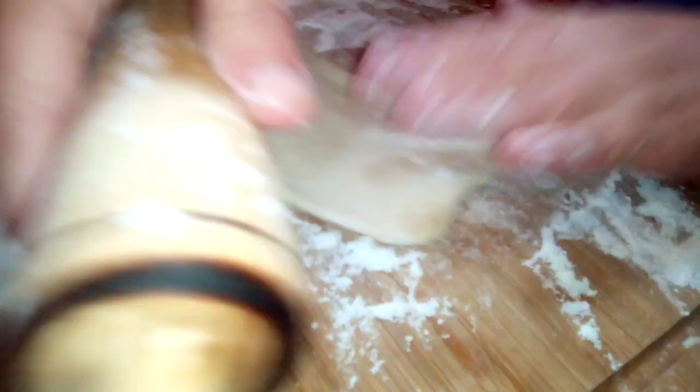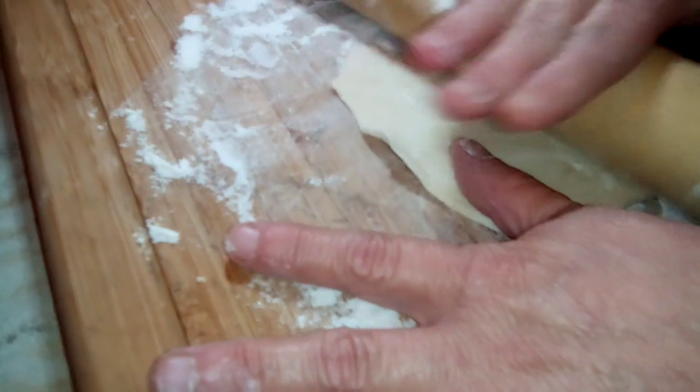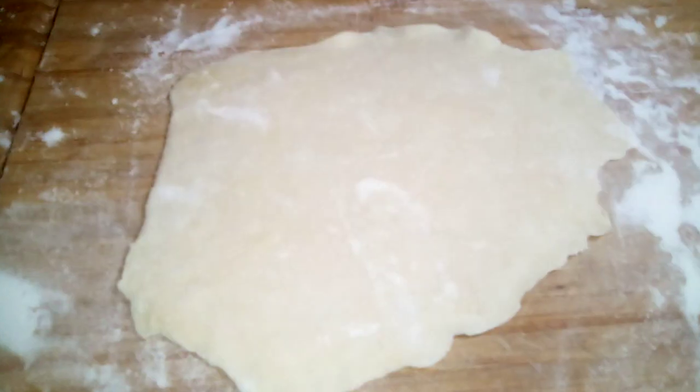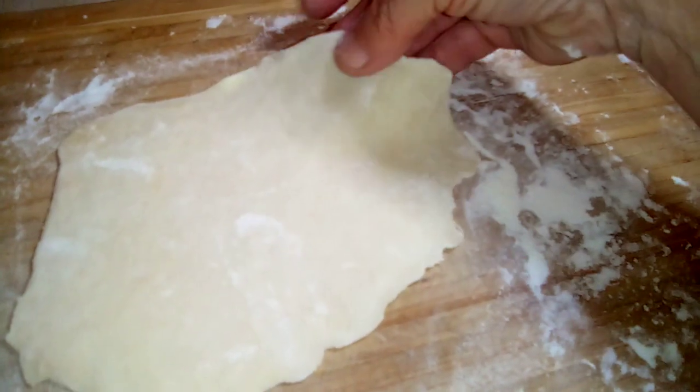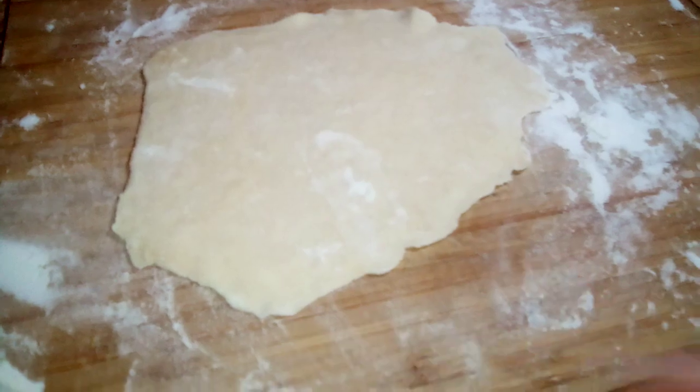It's going to be thin and crispy — make sure you roll it out real thin, like paper thin. That's why they call it an elephant ear; it looks just like an elephant's ear.